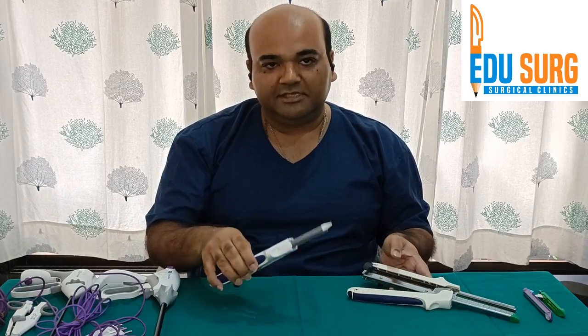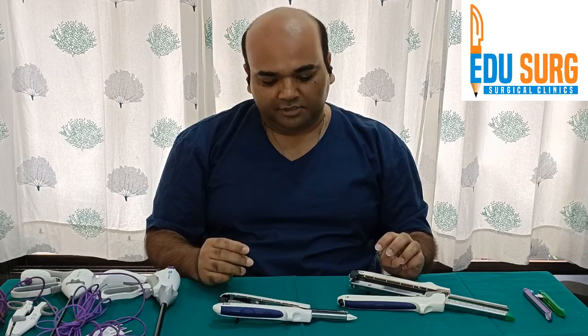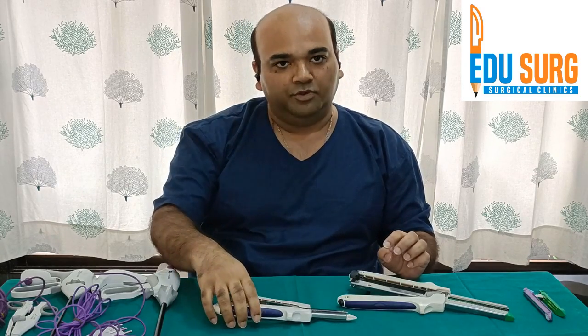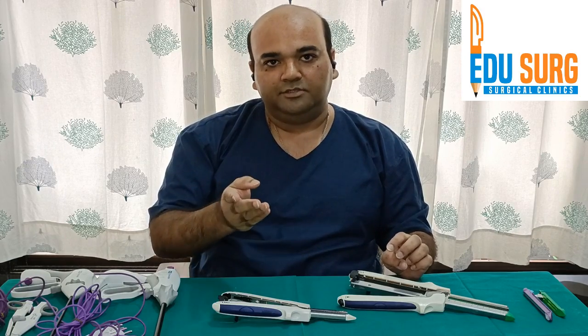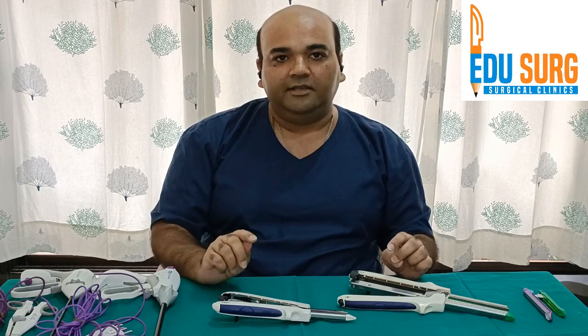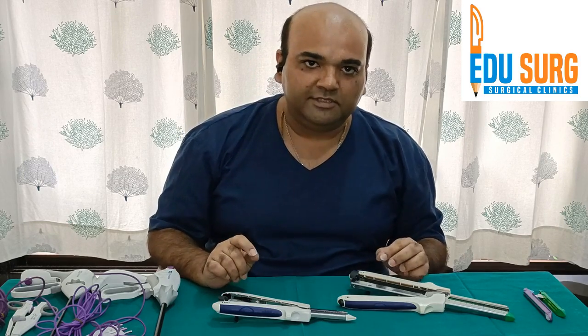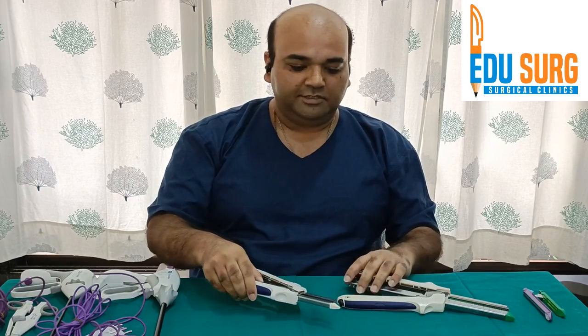These staplers are used for intestinal anastomosis — side to side or end to side — whichever anastomosis you want to do for small bowel, large intestine, small intestine to stomach as well as colon. The low rectal and anal anastomosis are done by circular stapler, which we will see in the other parts of this video series.